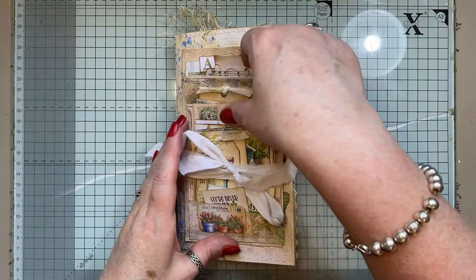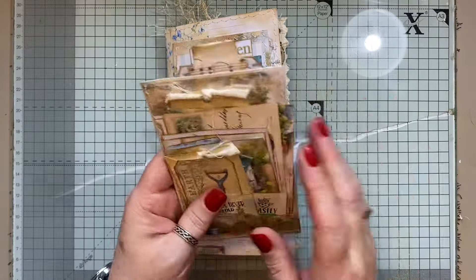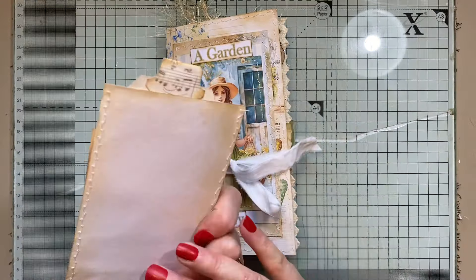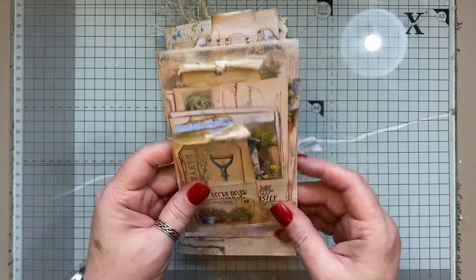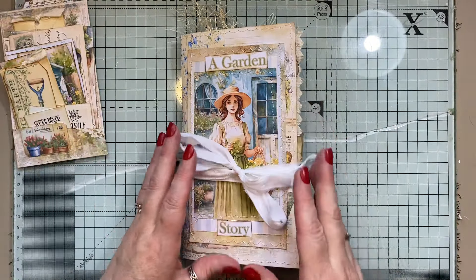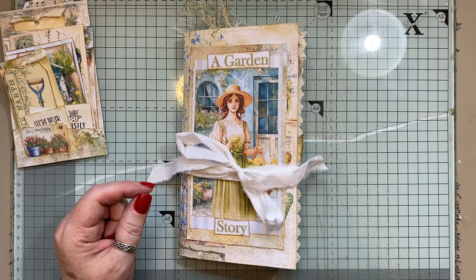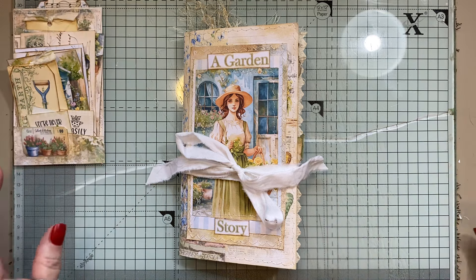So this is a Travers Notebook size journal. That was just all the little bits that I had left over. I just decorated a little envelope and popped in a lot of tags that I had floating around. So this measures eight by four and a half, it has one signature, 44 pages front and back, and it will be listed in my shop if you want to go and check that out.